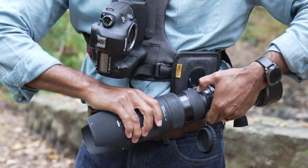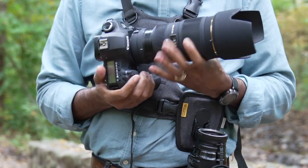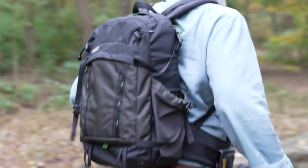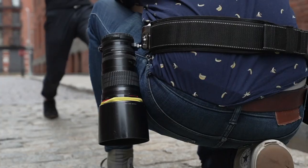With Cotton Carrier, the process is much the same — just add their Wanderer to either their harness or sling belt. Or maybe you use a belt system from Think Tank Photo? No problem. Just add a Spider-X clip or Cotton Carrier Wanderer to the belt.